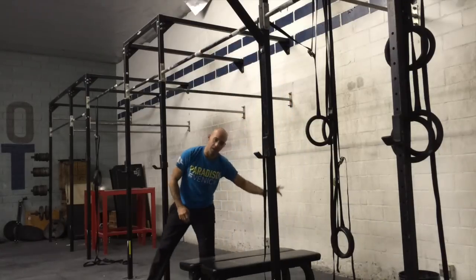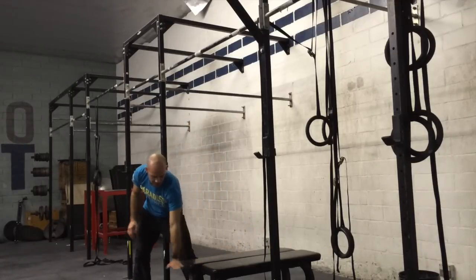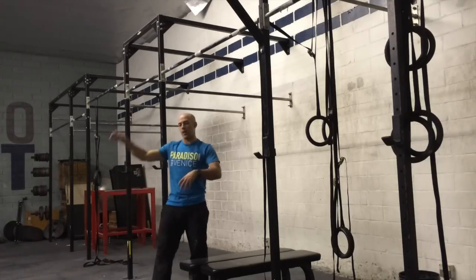As your feet glide out, they stay just above the height of the bar — imagine this extends even further out. Your feet stay just above, and as you reach full extension you extend into a nice long hollow body.